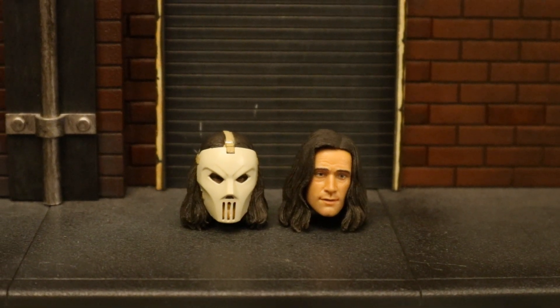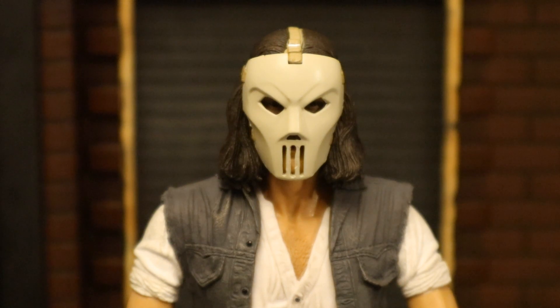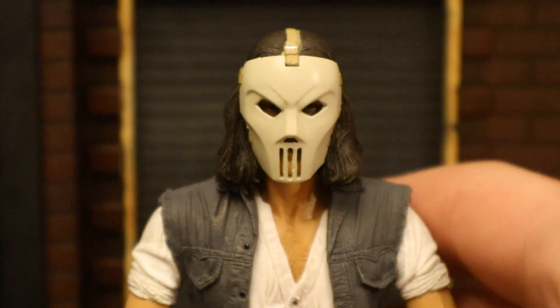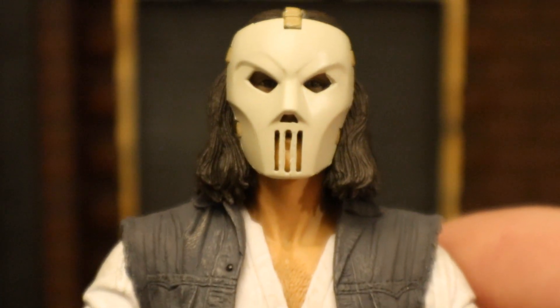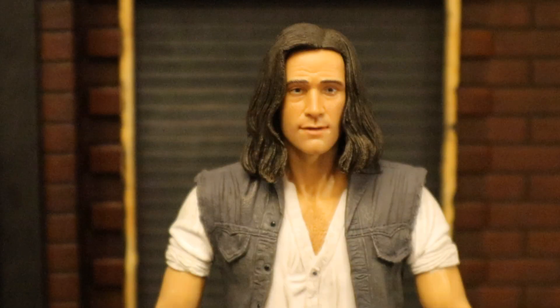Now let's look at his heads — he has two of them. One with a hockey mask on and one unmasked. The masked head looks great, pretty tough and menacing, with very nice detail — you can even see his mouth through the front. And here's his unmasked head. This looks even better. Home run from NECA — they knocked this guy out of the park.